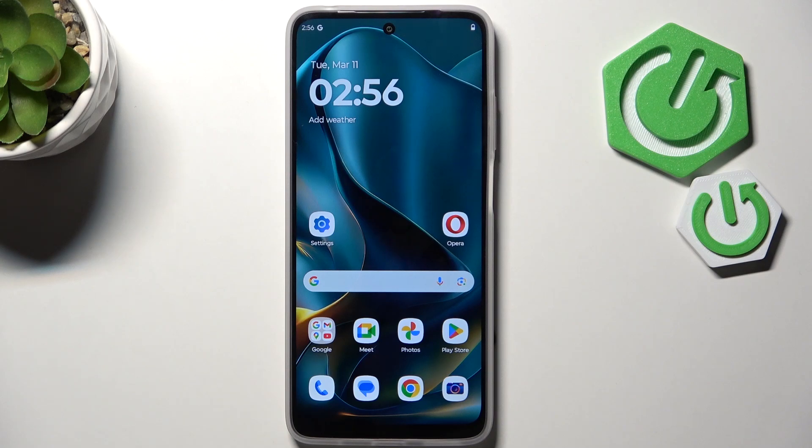Hi everyone, in front of me I've got a Motorola Moto G35, and let me share with you how to add the fingerprint to this device.